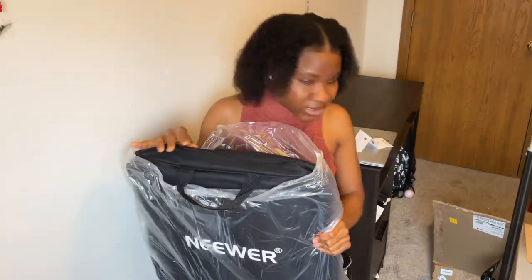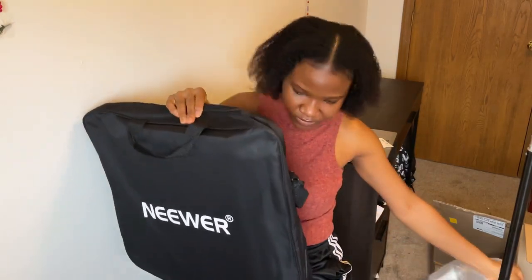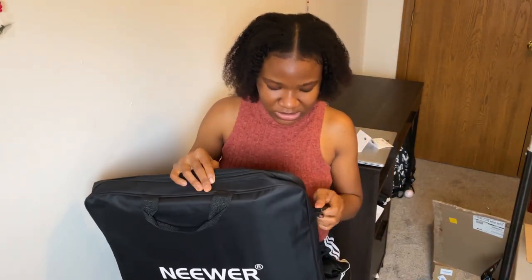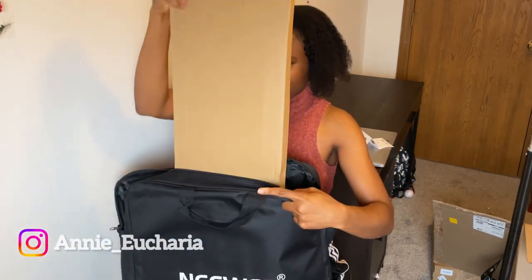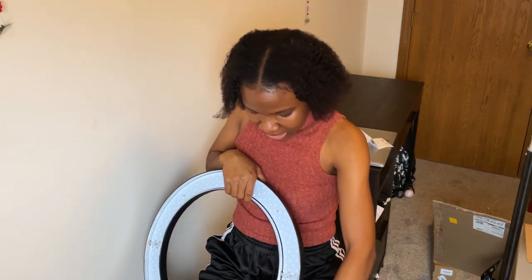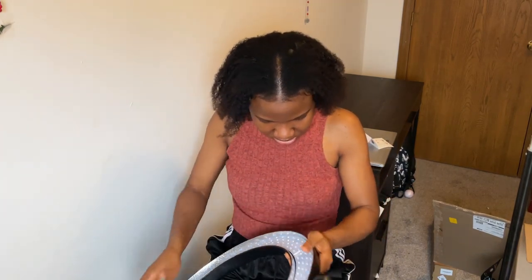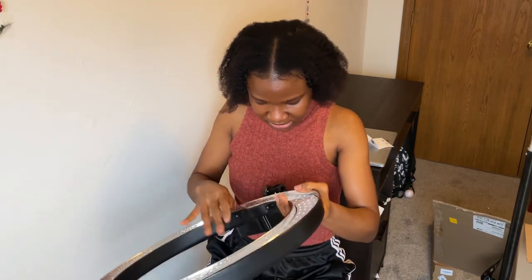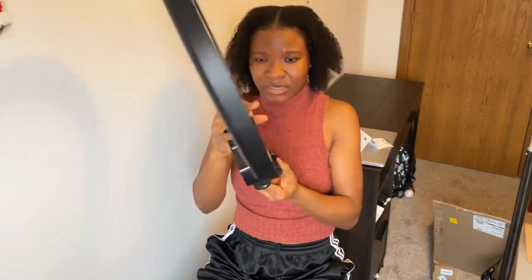Okay, this is huge! It came in with its own bag. I don't know what this is but we'll figure it out. And then this is the light — this is the light! Let's get this light.